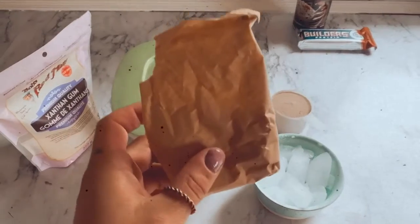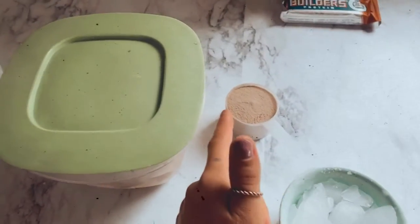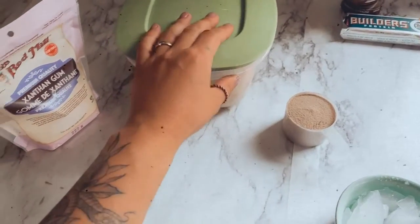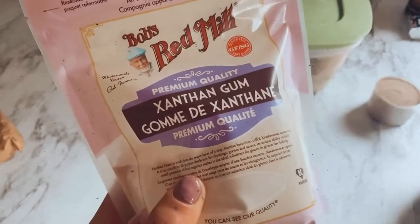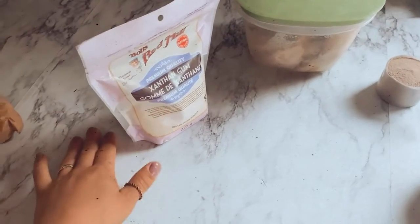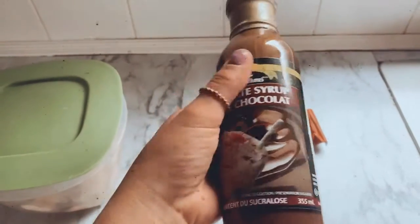Everything I'm using is right here: Jello pudding mix, vanilla sugar-free; chocolate protein powder; frozen banana — I'm just going to use half a banana. This is the secret ingredient: xanthan gum. It's a thickening agent, so it's going to thicken everything up and add more volume to the ice cream. For toppings, I'll use half a Builder's Bar and calorie-free chocolate syrup.